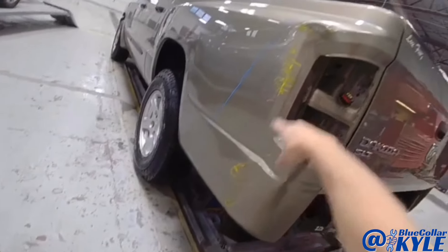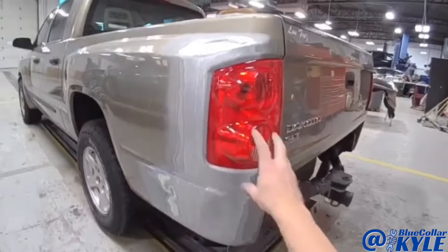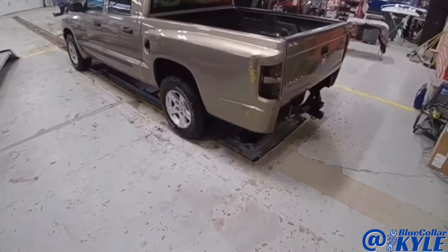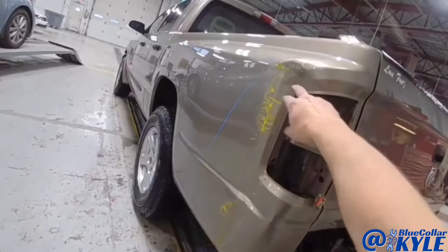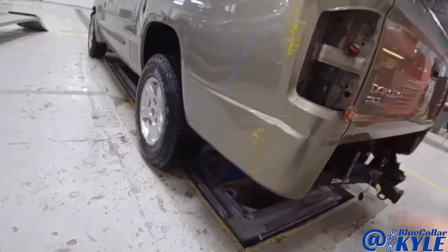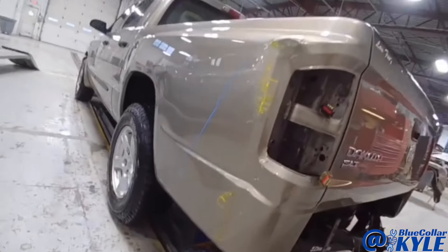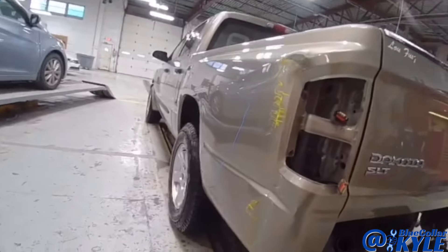I am going to dive into this Dakota. It has damage on the bedside — looks like maybe they backed into a yellow pole or slid into it. I'm going to repair this side, start working the metal back into shape, get the taillight to fit, and get this one fixed up.